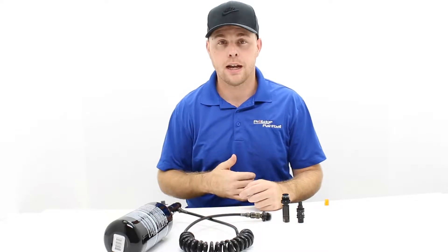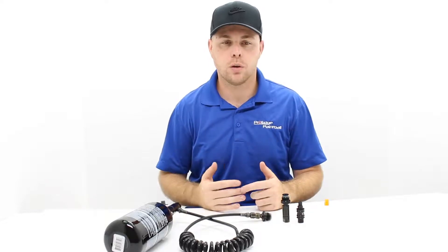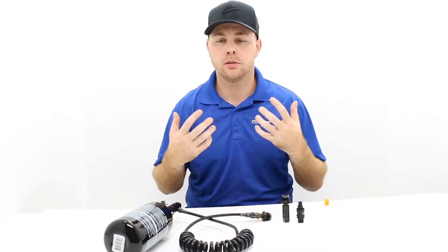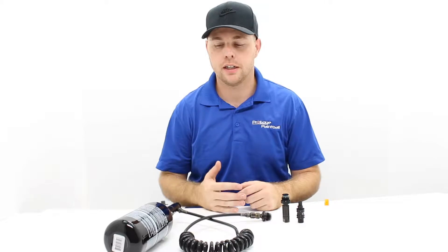Everything we read said a remote hose actually takes the weight off of the gun because you put your air tank on your back. So that's what we ran with when I was probably 12 to 15 years old, running around the woods playing. We ran a remote hose and it just made everything better, until you grow up or feel more comfortable with the air tank weight on the gun.